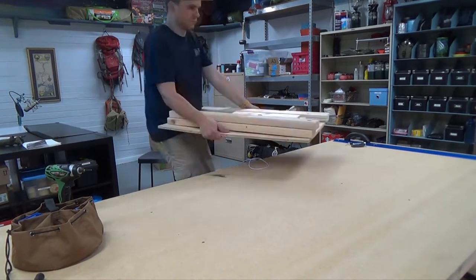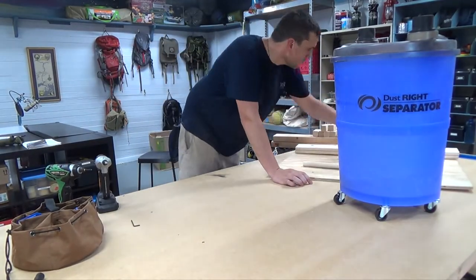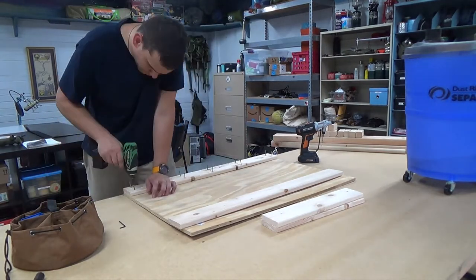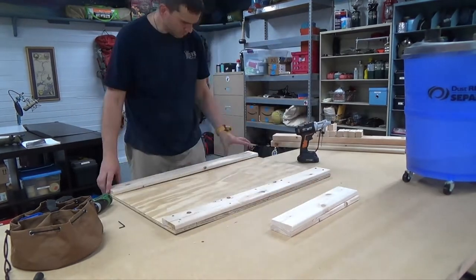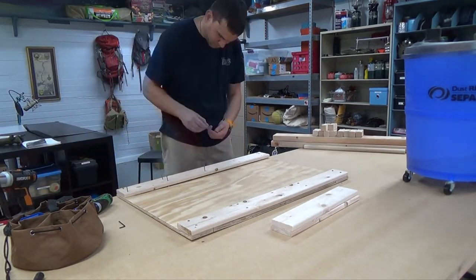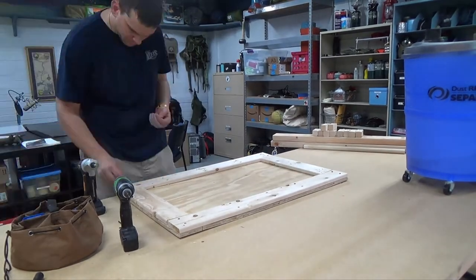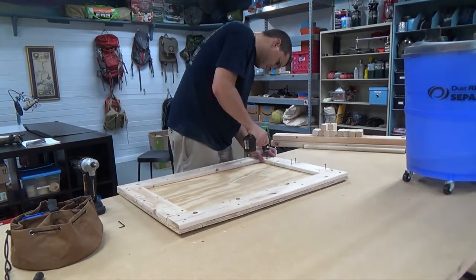So here's the dust right separator from Rockler.com — works very simply, pretty inexpensive. I had an old piece of half-inch plywood sitting around; it's even a little bit bowed. I decided to use it for this and I used a little bit of 1x4 material to give it some strength and made a little frame with simple 1x4 material I had laying around. This did kind of straighten out the plywood a little bit — still not perfect but much better than before.